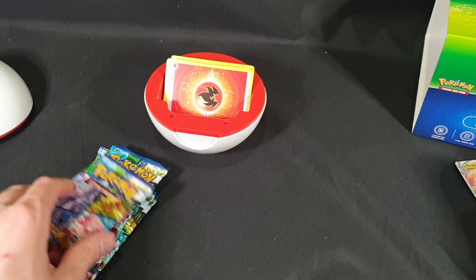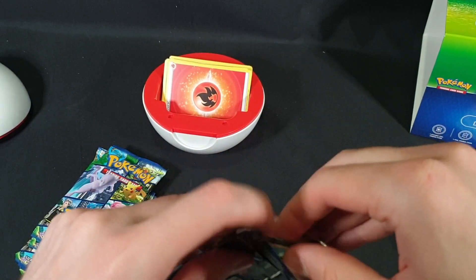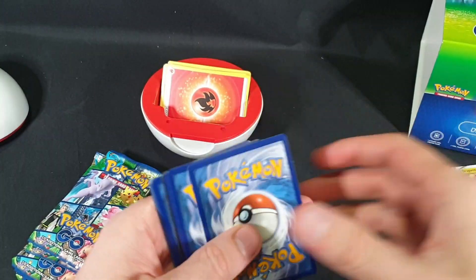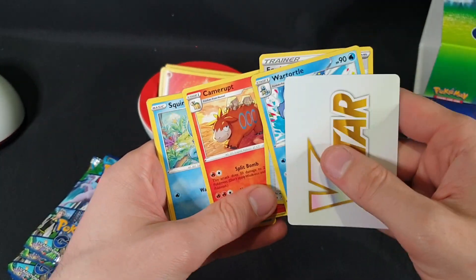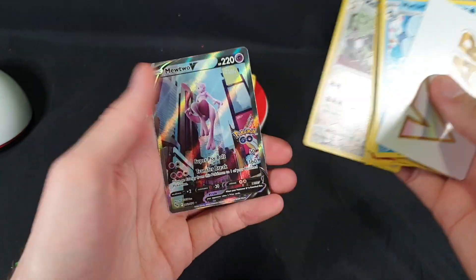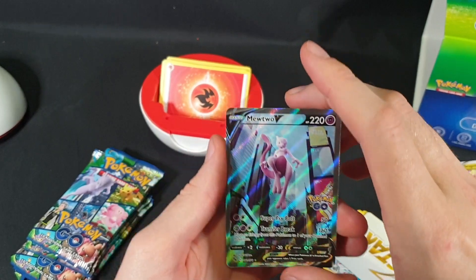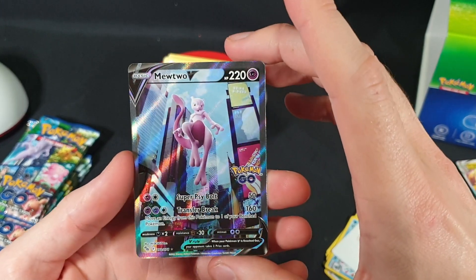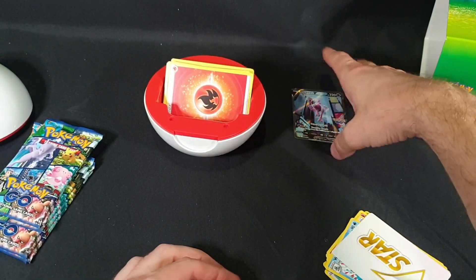Moving on to the next one. There is the code. So instead of our Energy, we have a V-Star. We then have Wartortle, Egg Incubator, Camerupt, Squirtle, Bidoof, Meltan, Charmander, Aipom, Melmetal — Reverse Foil — and we have a Mewtwo V Alternate Art. This is one of the ones that I need, and I had just organized to trade it with a friend. So I'm happy to get it, but also upset that of course now I would get it. We'll be adding that into our folder towards the end.